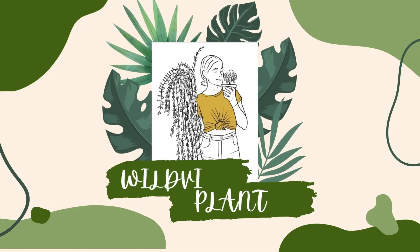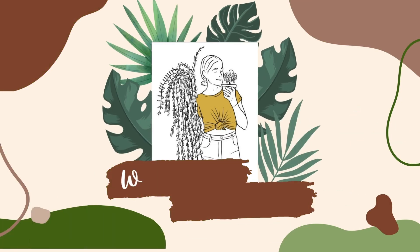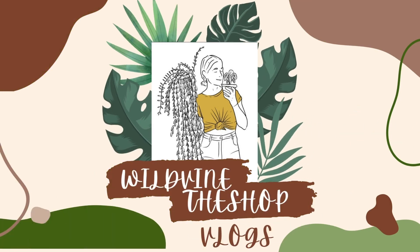Hi guys, welcome back to my channel. In today's video it is going to be all about winter plant care. Now I live in New Zealand, we are in the southern hemisphere and we are coming into winter. So I thought now would be the perfect time to do an updated video of winter house plant care.